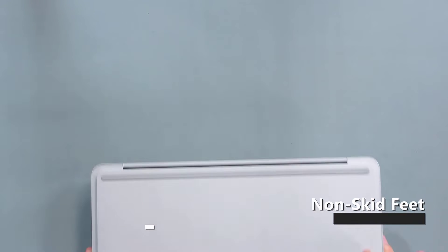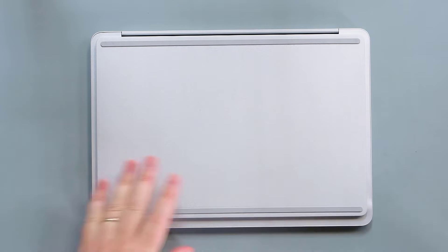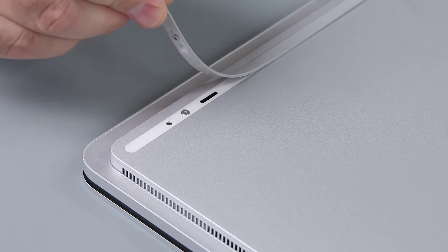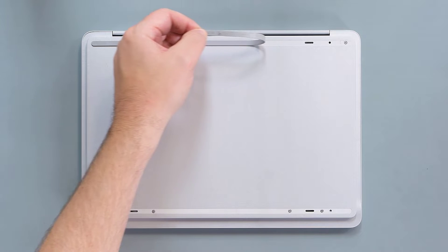To begin disassembly, place your device on your work surface with the bottom side facing up. Use a plastic tool to pry up the bottom foot starting near one of the ends. Once it lifts up, use your fingers to peel the foot off the bottom of the case. Repeat this process on the other foot.